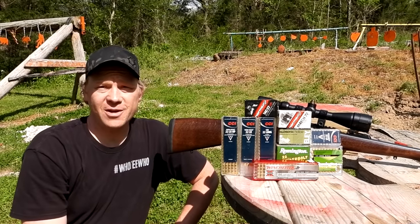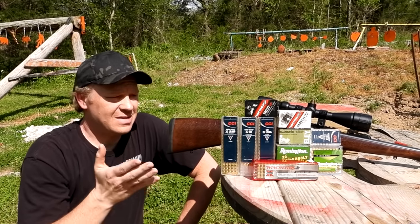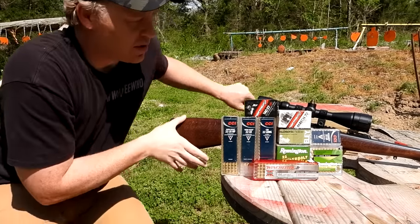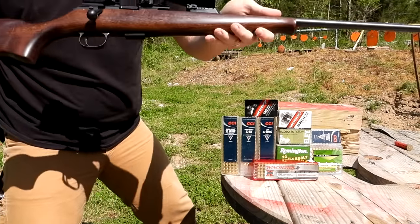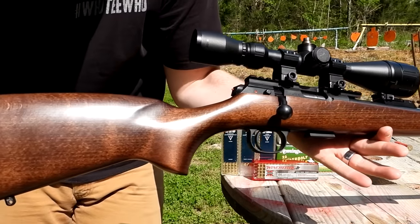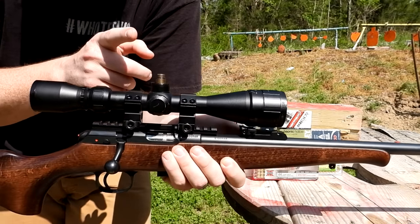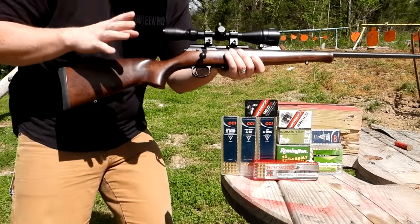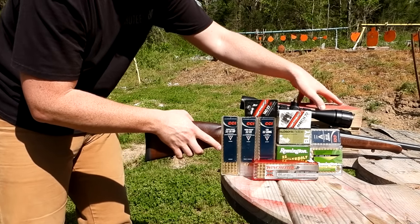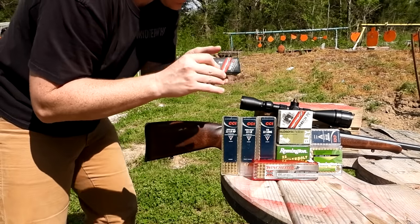Hey everybody, this is going to be a really fun video out at the range today with Heavy Metal. Just like the title says, this is going to be a CZ 457 ammo test. What I've got here is the CZ 457 in 22 LR, and on top I have a pretty basic 3-9x40 scope. Right now it's dialed in perfect at 100 yards with some Norma Tac 22 ammo.